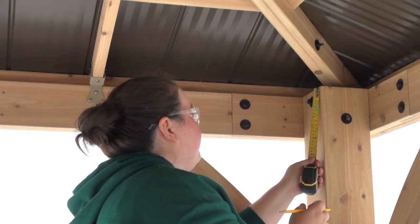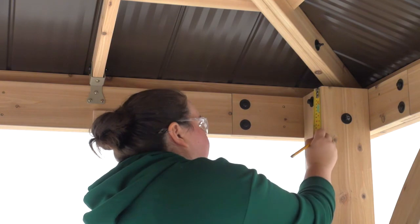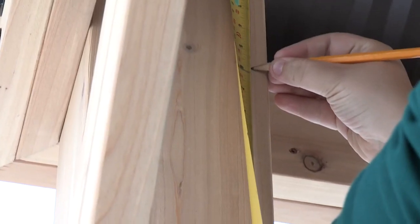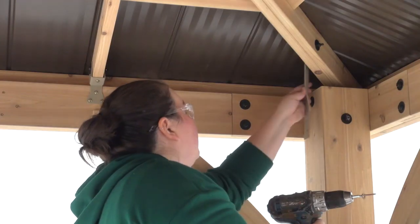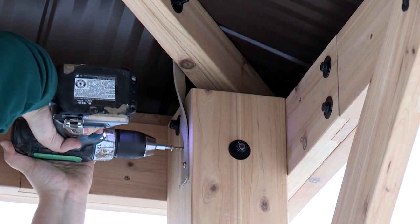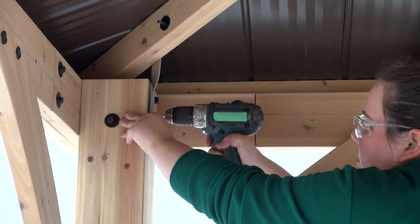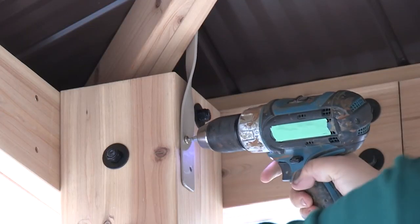Using a ladder inside the gazebo, measure five and three-quarter inches down from the top of a post and make a mark — that's where you'll position the bottom of a twist bracket RT or twist bracket LT. Attach it with four pan screws. It's okay to insert the top screws at an angle if you're tight for space. Repeat to install four twist brackets on your gazebo.